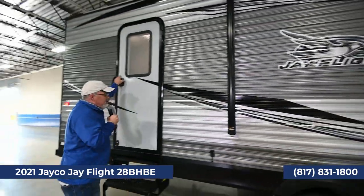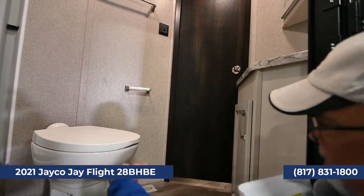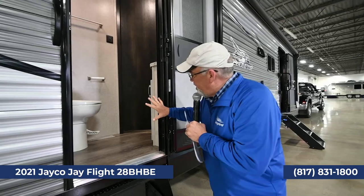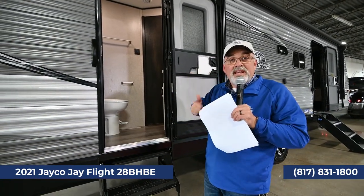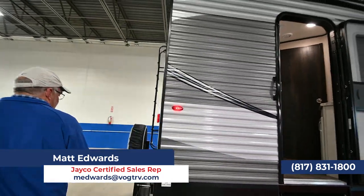You've got a power awning with speakers and lights. Back here is really cool — you've got an entrance into the bathroom with a porcelain commode. The cool feature about this trailer is that if you've got kids out there, this keeps them from running in and out of the main trailer. If they need to go, they can come in here themselves.